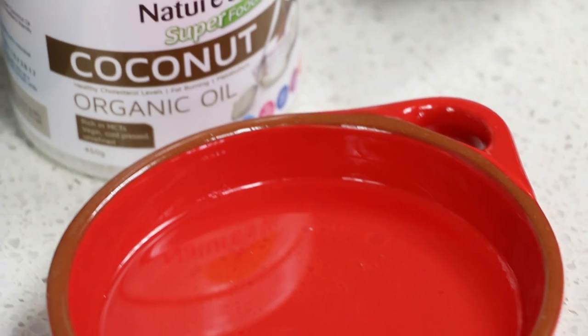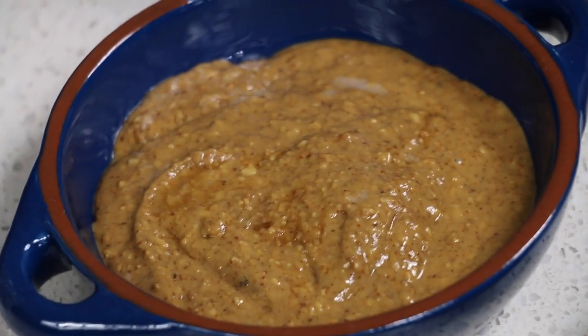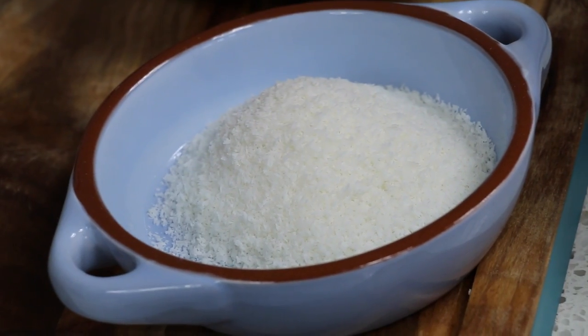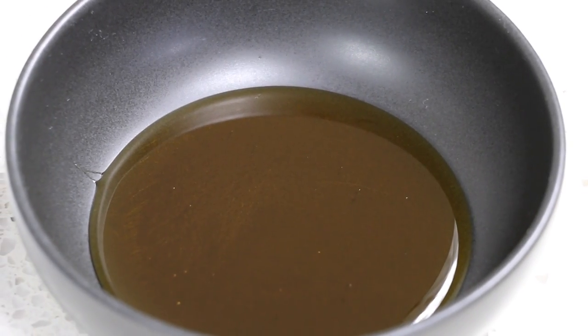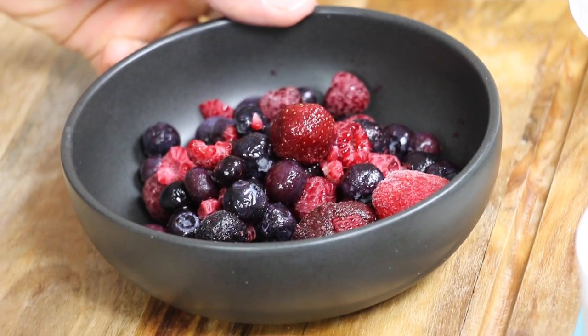Your ingredients are one cup of melted coconut oil, half a cup of almond butter, half a cup of raw cacao, half a cup of unsweetened desiccated coconut, half a cup of maple syrup, and one cup of mixed berries which can be fresh or frozen.